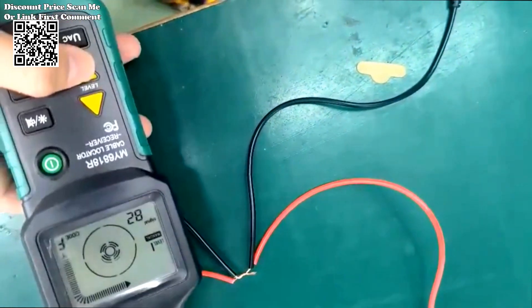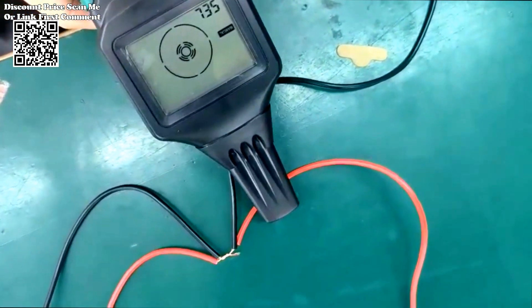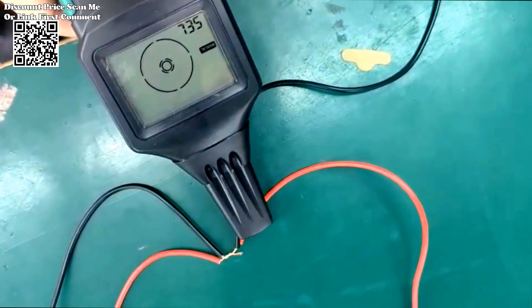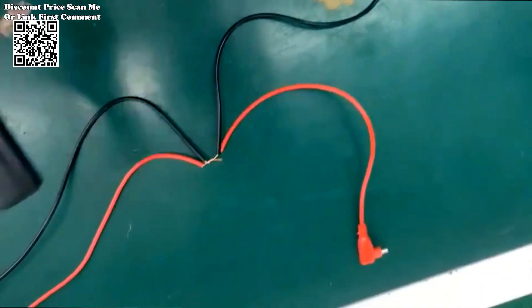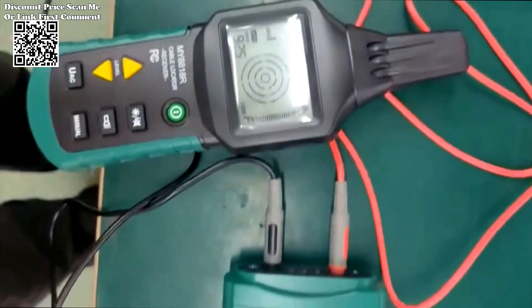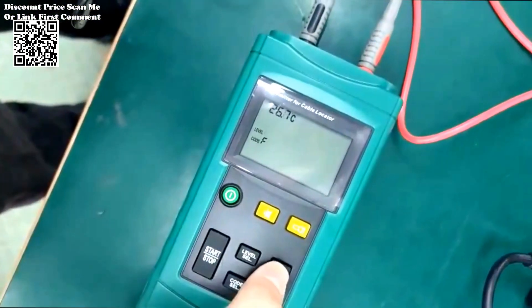The MS6818 professional cable tester represents a paradigm shift in electrical testing technology, offering unparalleled versatility, reliability, and convenience. From its integrated voltmeter and intuitive display interface to its self-inspection capabilities and customizable receiver sensitivity, every facet of this device is engineered to optimize user experience and enhance operational efficiency.